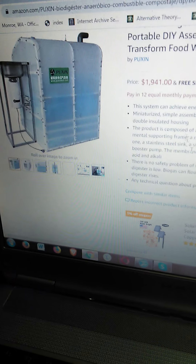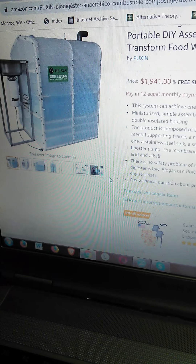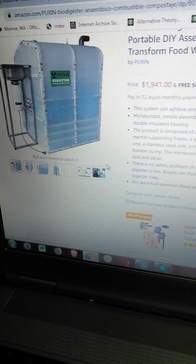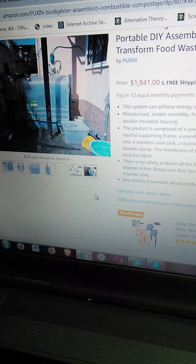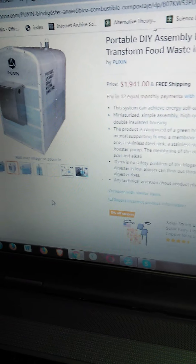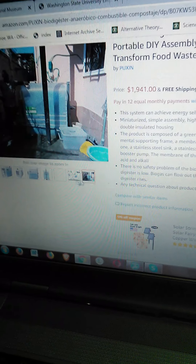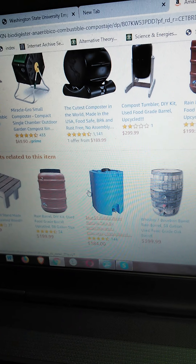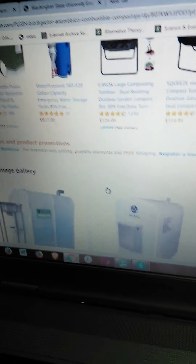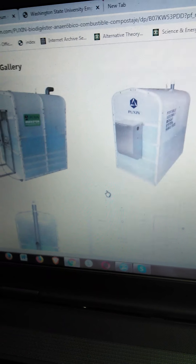I wanted to let my subscribers know about this, and anyone doing an internet search. Americans are pretty prosperous when it comes to cooking gas and haven't broadly understood that there are other options besides natural gas, propane, and white gas. You say biogas to most people and they don't know anything about it.